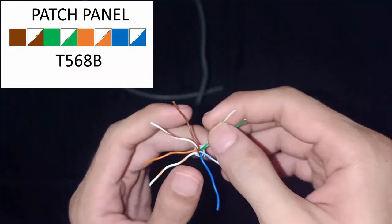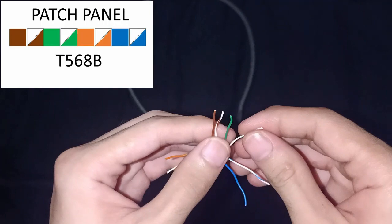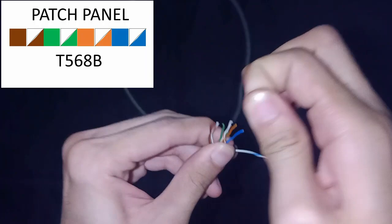The first color is brown, second is white brown, third is green, fourth is white green, fifth is orange, then white orange, blue, and white blue.